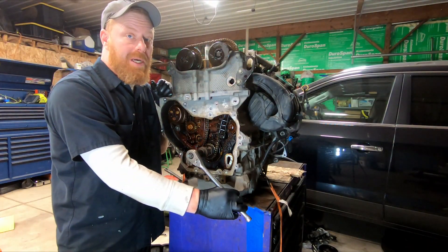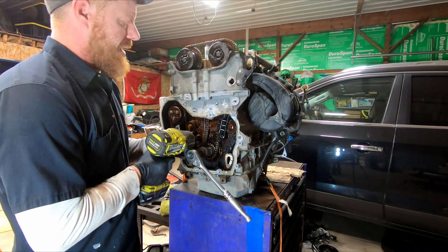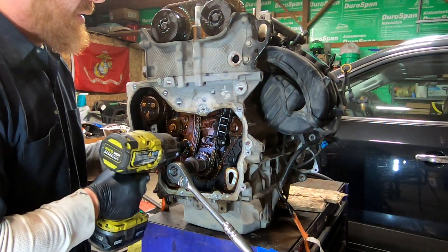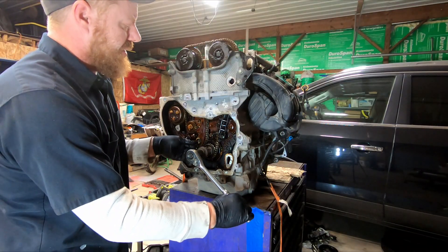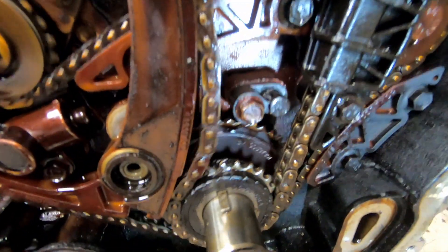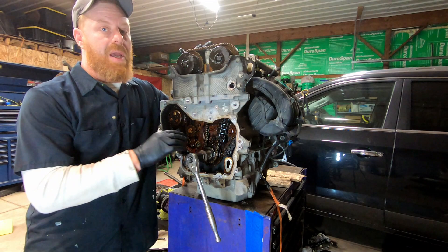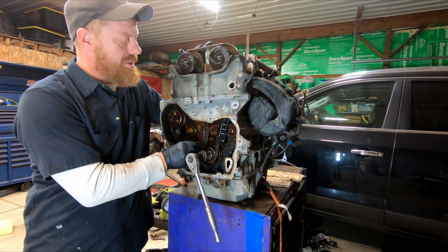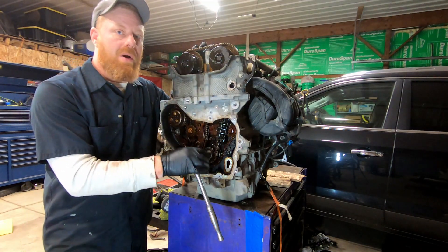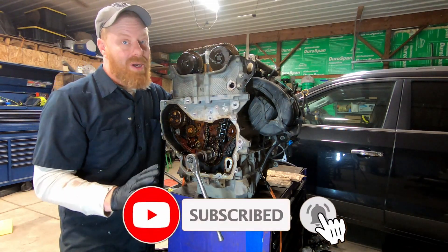So what happens when it stretches? We could demonstrate that. Let's back out this bottom guide bolt. Now your chain's all stretched out and wonky. That's an extreme example of what happens when the chain stretches. The worst possible thing that could happen is the chain actually stretches so far, gets so far out of time, that your pistons contact the valves. That'll cause a no-run condition.